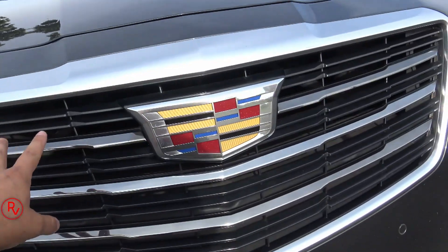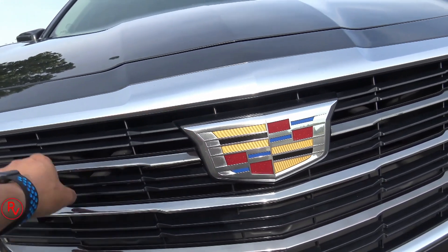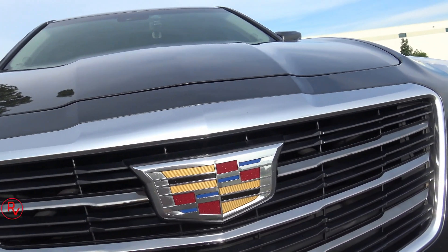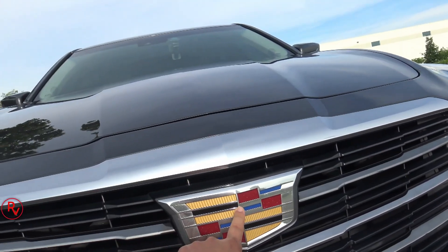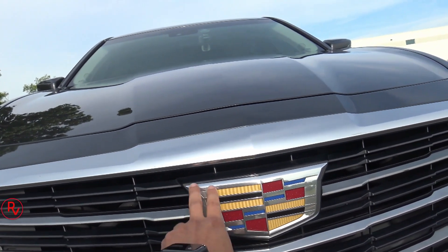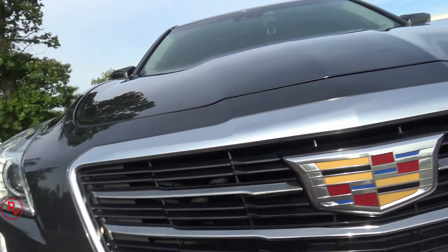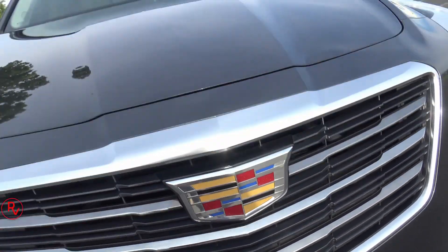Like I told you in my last video, today we're going to be taking the CTS-V Sport down to Lavati GFX — that's one of my buddies that's been doing all my chrome delete and some of my other friends' wraps on their cars for the past three years or so. What we're going to do today: the front grille inserts we're going to black out, and the outer section we're going to wrap in carbon fiber. The Cadillac emblem I'm going to replace with an all-blacked-out one to match the inside of the grille.